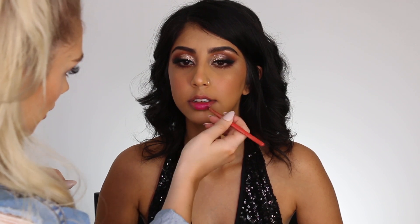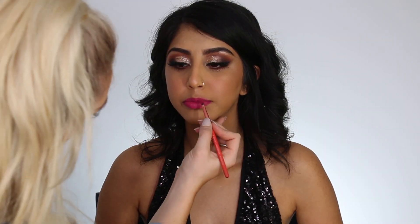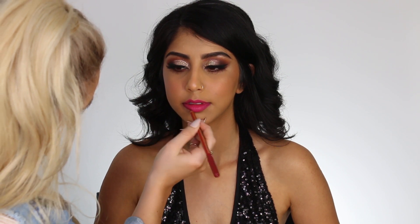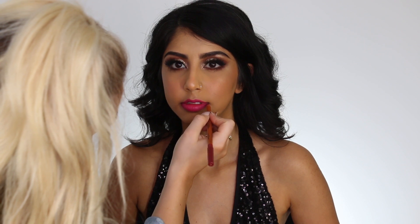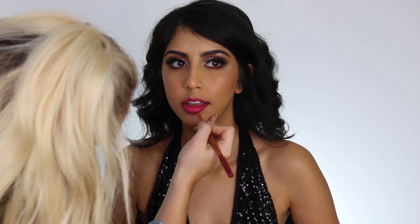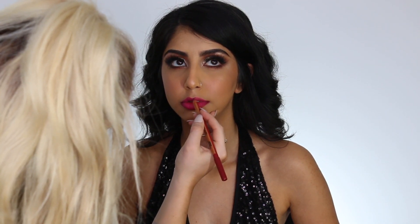This is the NARS Lip Stain and it is the most stunning pink shade. It goes so well with her skin — we just wanted to do a little punch of color. If you're wearing a pink dress or a black dress, this is going to look so perfect. I'm also lining the lips with my Makeup Forever Lip Liner, just to give them a little bit more of that ombre vibe and make them look more defined and juicy.